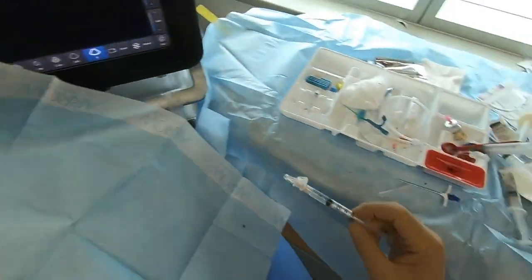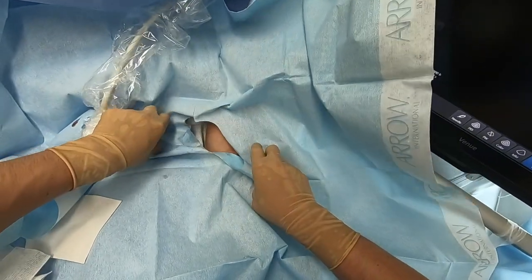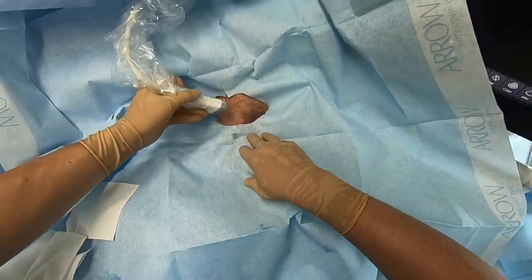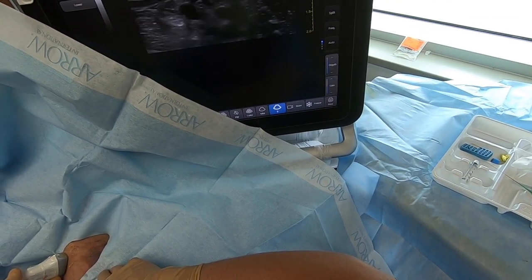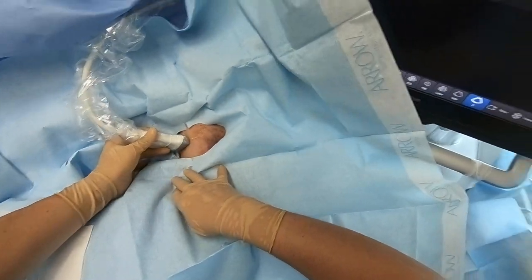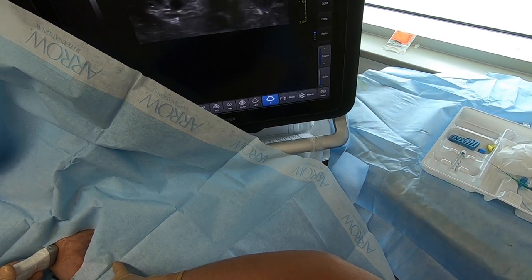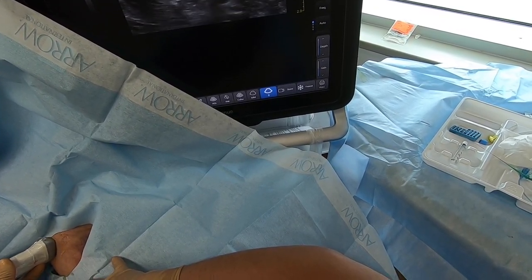Welcome back to ICU Point of View. We're placing a midline catheter today. A midline is a variable thing — really anything long enough you can't reasonably call it an IV, but not so long that it ends centrally, that is, past the axilla in a deep vein. They vary a lot in terms of hardware. This is about the largest one you'll see. It's 15 centimeters and is placed through a sheath in a modified cylinder technique much like a PICC.